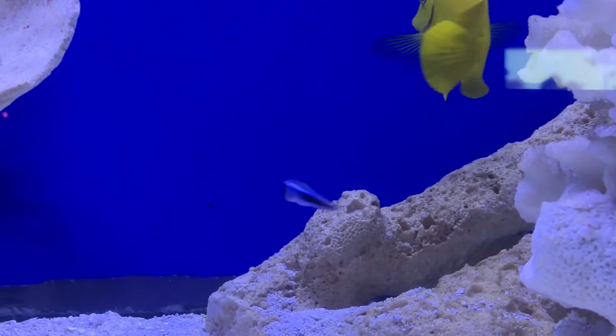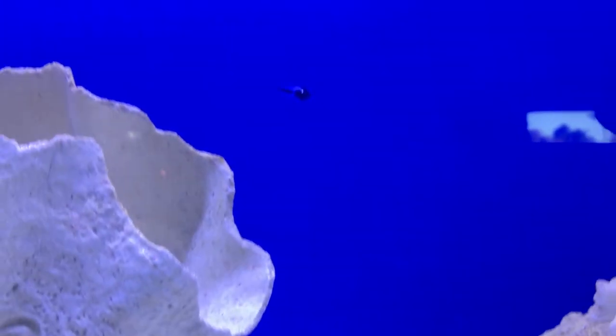What's up everybody? It's Brock and we got a brand new episode of All About today. Today we're learning about the Engineer Goby.